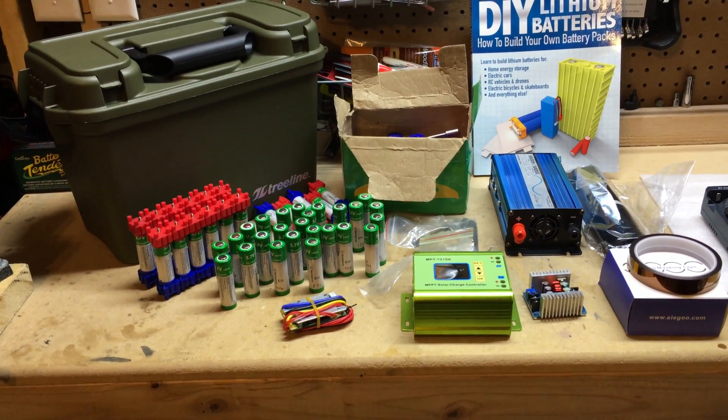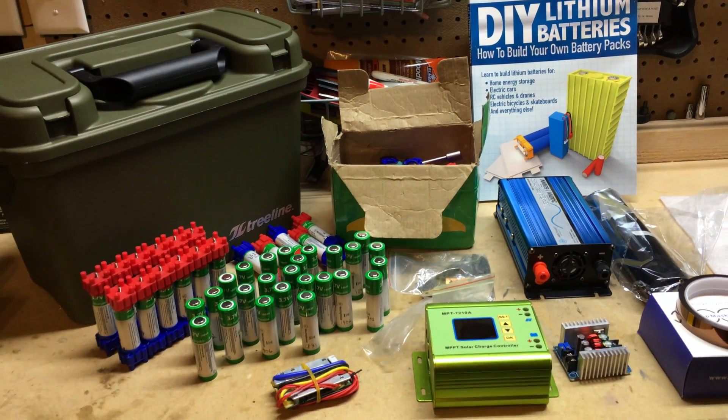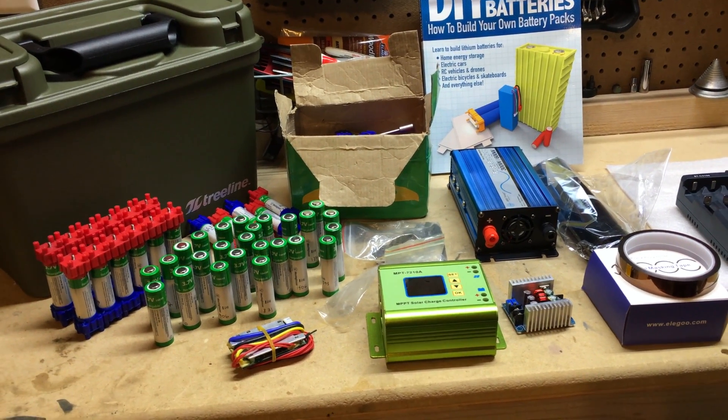Hey guys, how you doing? VT Master here. So I'm building a new solar powered generator. It's going to be 18650 lithium powered and I want to show you some of the components I have on hand. Still waiting for a lot of stuff to come in through Amazon and some other places. But here we go.